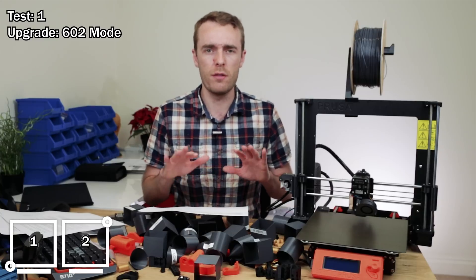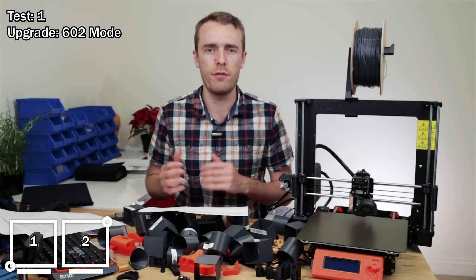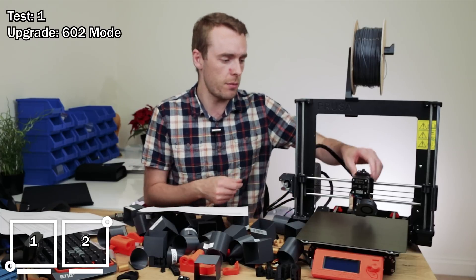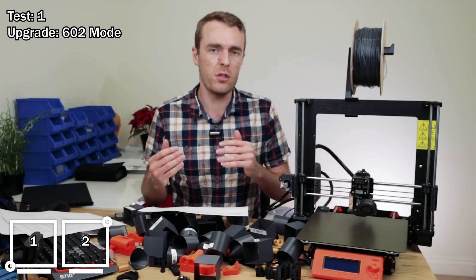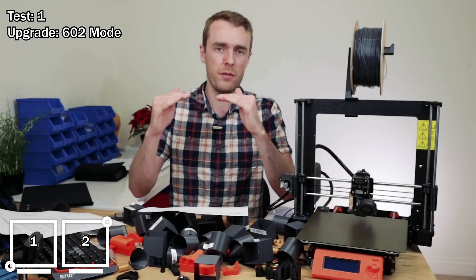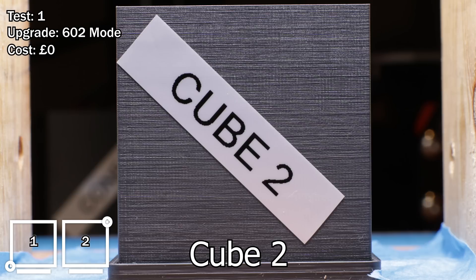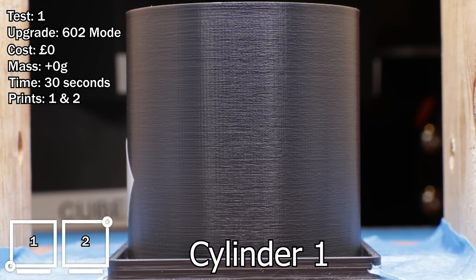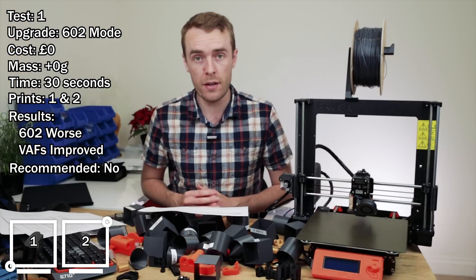Test number one, upgrade: 602 mode. This is where I put my printer back to my 602 issue state by loosening a couple of screws — the kind of things you'd expect to cause 602. If you want, you can ignore this line because comparing one line to the next means it doesn't matter. Estimated cost: zero pounds. Mass change: zero. Approximate time: 30 seconds. Comparing print 1 and print 2. Results: 602 got worse, vertical artifacts improved. Do I recommend it? No.